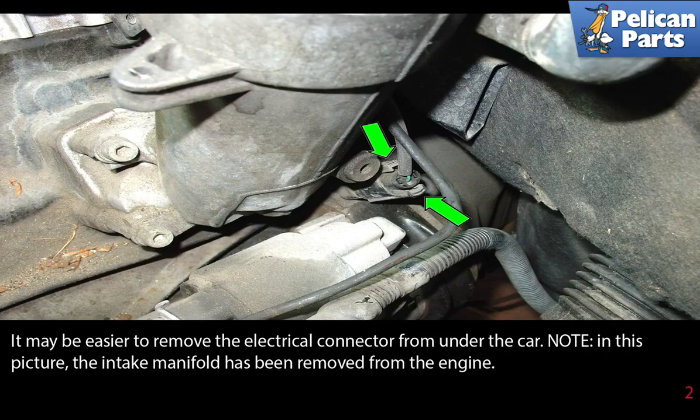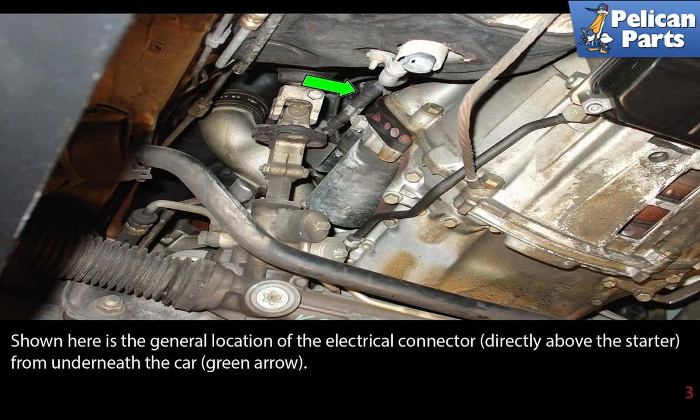Note that in this picture the intake manifold has been removed from the engine for photographic purposes. Shown here is the general location of the electrical connector directly above the starter from underneath the car, as indicated by the green arrows.